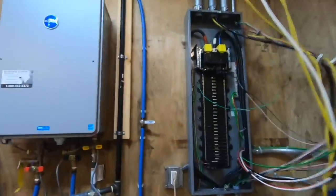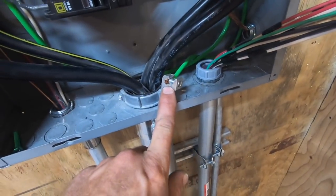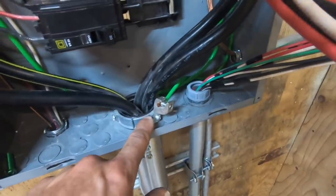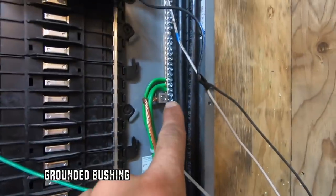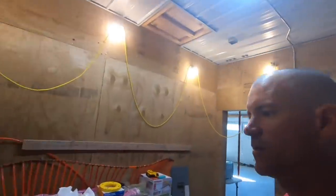And one of those things was right here in the box. There was a ground wire right here that was too small. He wanted a bigger one, so I put a number 8 — I think he said he wanted at least a number 8 — up to the ground bar. That was one thing that he wanted done.